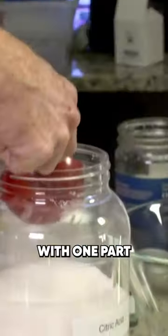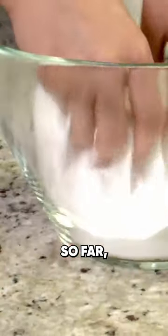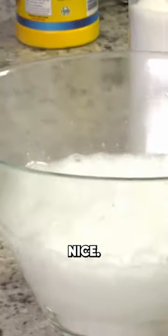Combine two parts baking soda with one part citric acid. Mix it up — so far, nothing's going to happen. But when we add water to it, watch what happens. Nice.